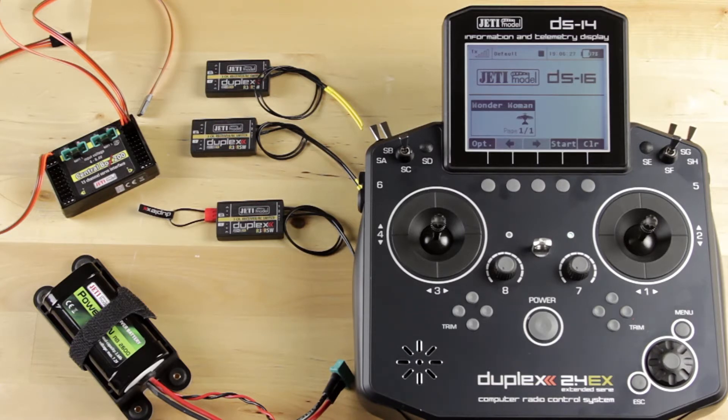The first thing you're going to want to do is gather everything you need. You need a bind plug, you need three R3 receivers, and then you need your receiver battery and any of your connectors for your Central Box 200.